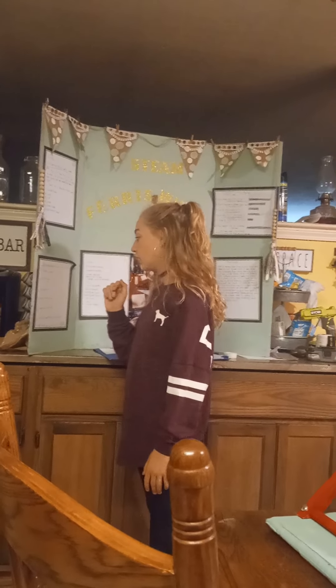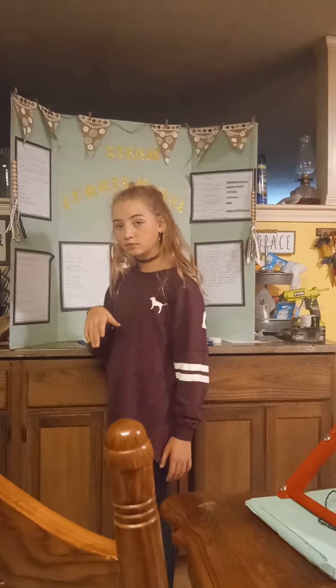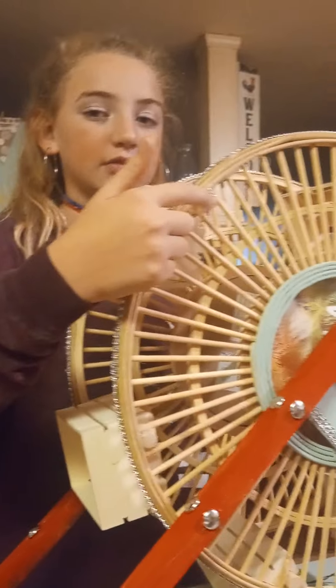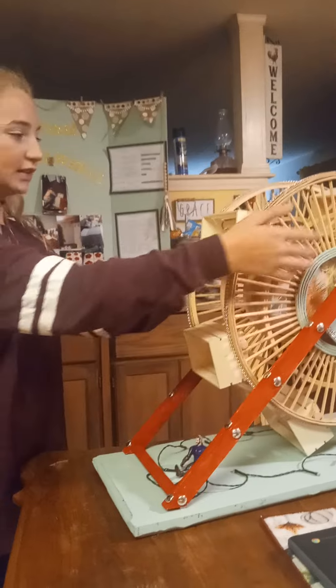First, we gathered our supplies. Then we found our frames. Next, we cut dowels. Dowels are these things that are holding the wooden boxes in place. We cut our dowels. We glued dowels to the frame. The frame is this — this is our picture frame.